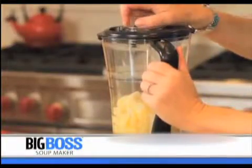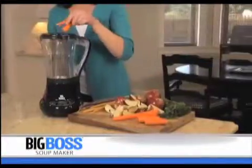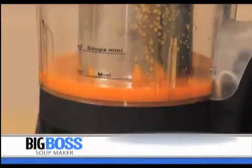It even has a puree feature. You can make fresh, nutritious, homemade baby food with seasonal fruits and vegetables, and a button to warm milk for your favorite hot chocolate. And when you use the filter attachment, you can even juice your own fruits and vegetables.